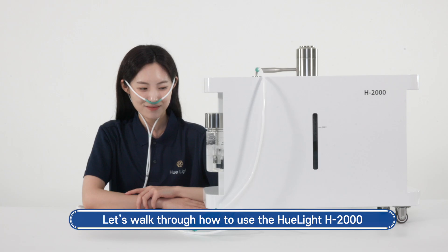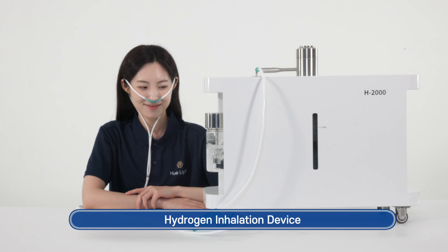Hello! Let's walk through how to use the Huelite H 2000 Hydrogen Inhalation Device.